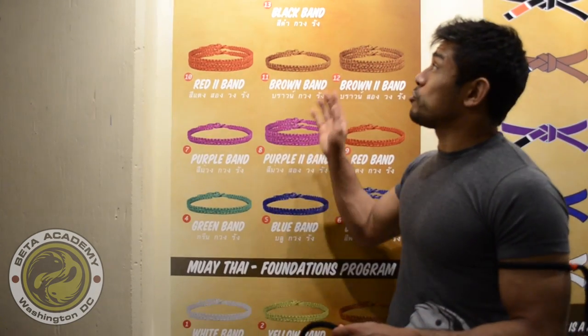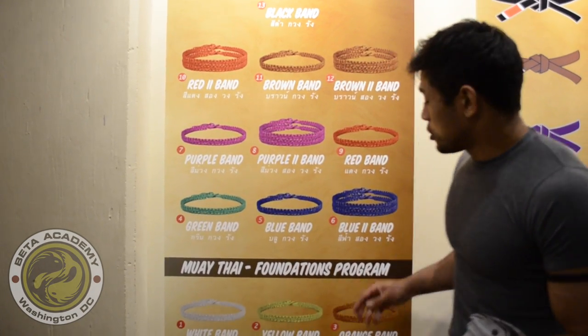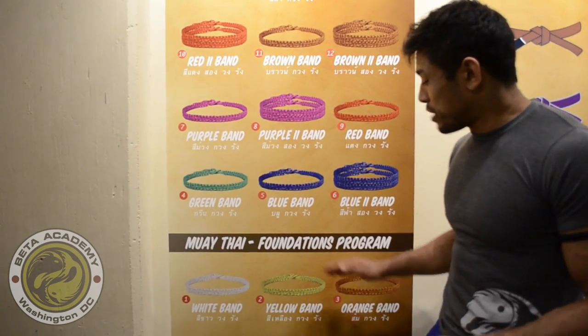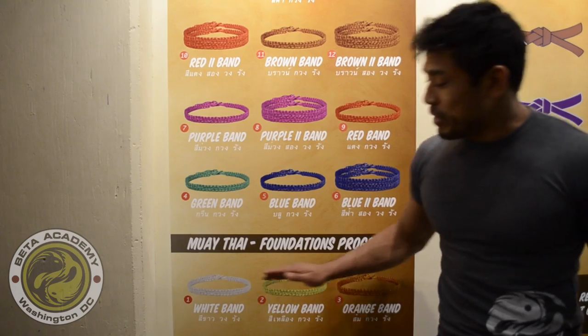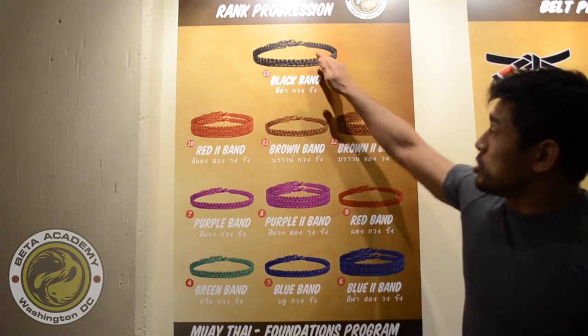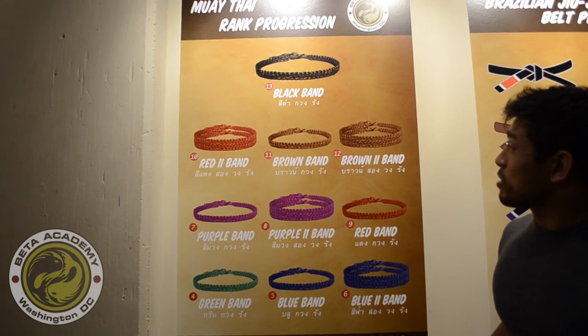Hi, Kun Kunak here. I'm standing next to our Muay Thai ring progression chart. This shows the 12 different levels before black belt. This is how a student at Beta Academy would move up into the different armbands until they reach black band.